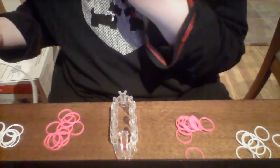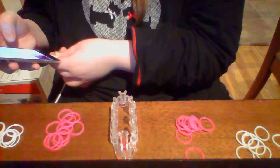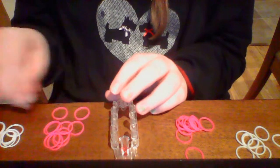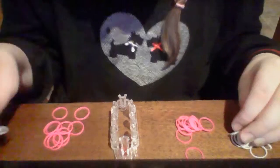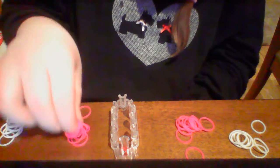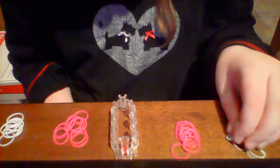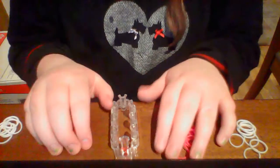Let's get started. First, let me put my groups on Do Not Disturb. Now I can do this video without them disturbing me. You're going to need 8 on the outside as the outside color — I'm using white today. The inside color is pink. Over here you need 10 of the inside color and 8 of the outside color. You're going to need 16 total of the outside color and 20 of the inside color.